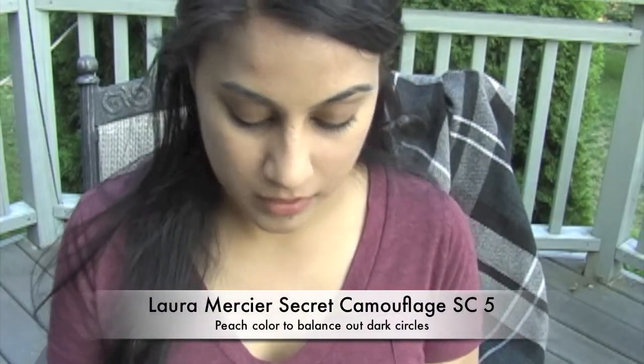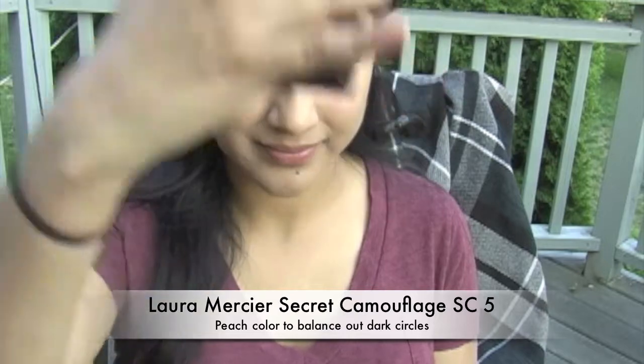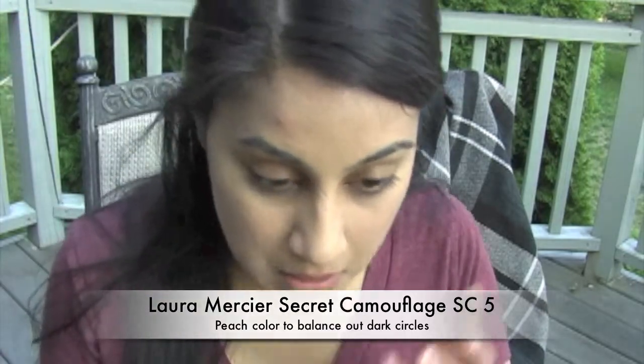Because I haven't been getting much sleep lately, I need to cover up my dark circles, so I'm going to be using the peach tone corrector.